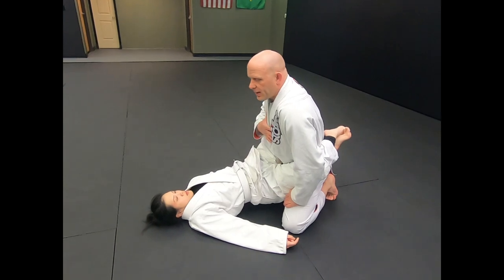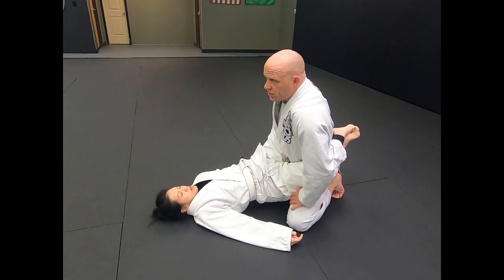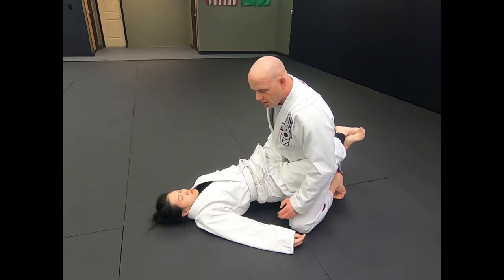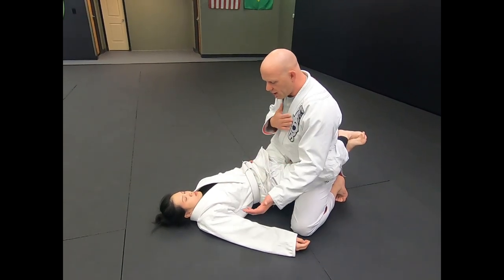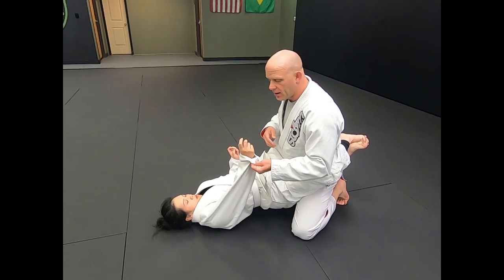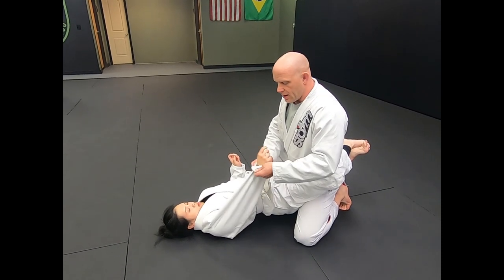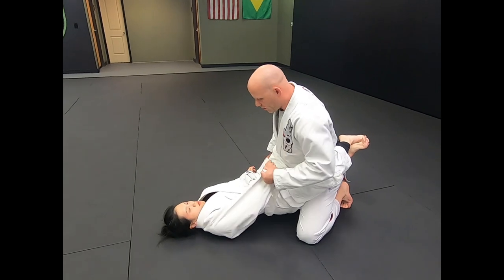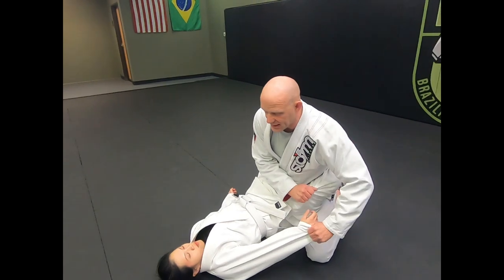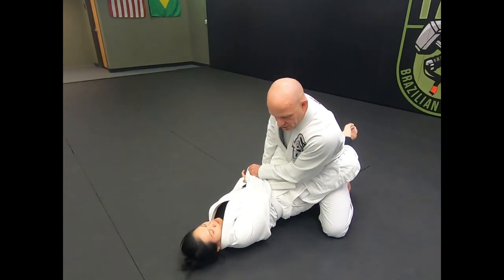The first thing I like to do when I break someone's guard is stand up. It allows me to be in a position where I can transition into a pass right away once I break the guard. If she tries to grab my collar, I instantly intercept the grip. I curl the gi in these four fingers upwards into my palm and pin her hand across her body. I don't let my hand dangle out because they can start bringing the legs in and attacking. I hide my elbow by pinning it across her body.